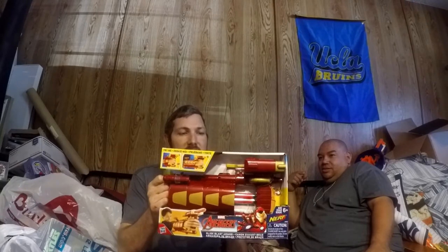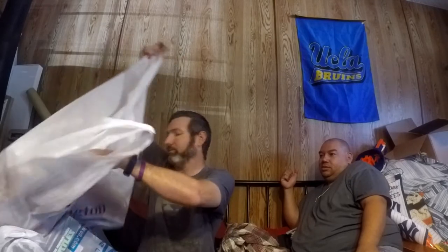I picked up three of these Marvel Avengers Slide Blast Armor Iron Man Nerf sets at $10 each. The sticker says comparable value of $13 — those comparable value stickers lie, just to be straight with you. I looked this one up and these actually go for about $30 a piece. So at $10 each, if I sell one for $30 I get my money back on all three, and the other two are pure profit. It's kind of a no-brainer.